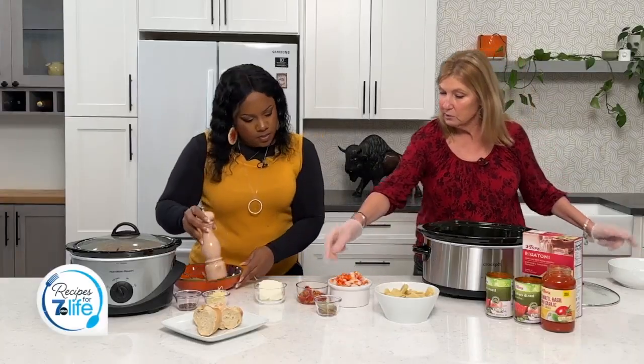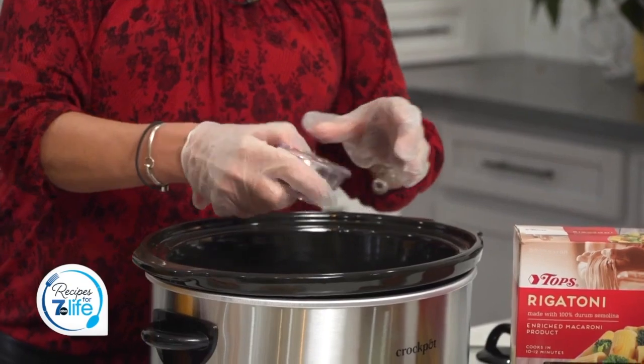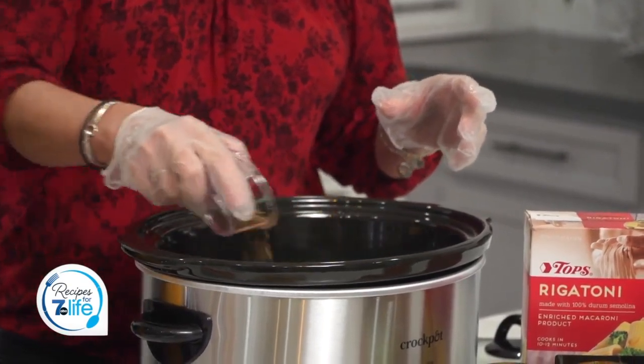And then we're going to add all of our dried spices that I have measured out here. These are two bay leaves — make sure you take those out because you could choke on them, so you want to make sure you remove them.